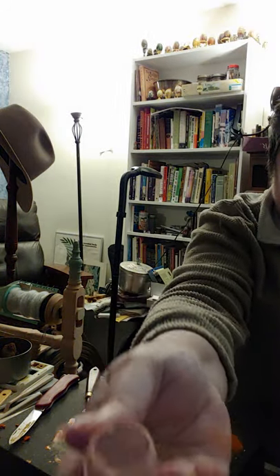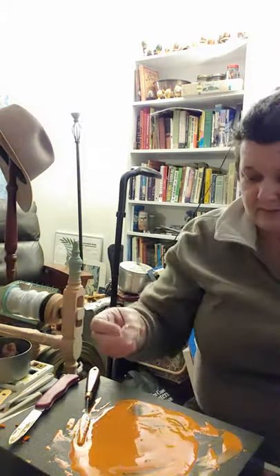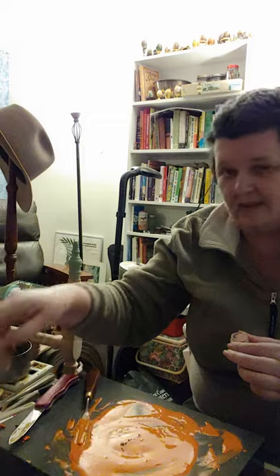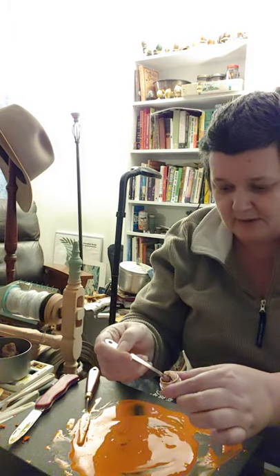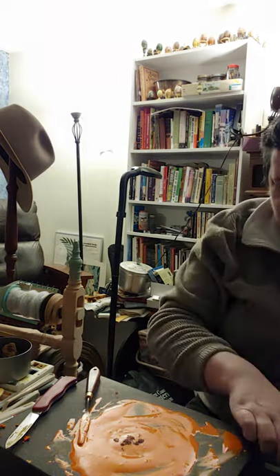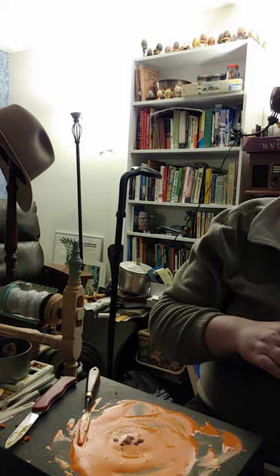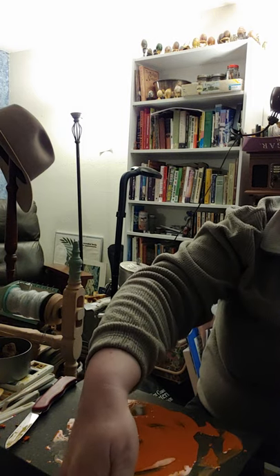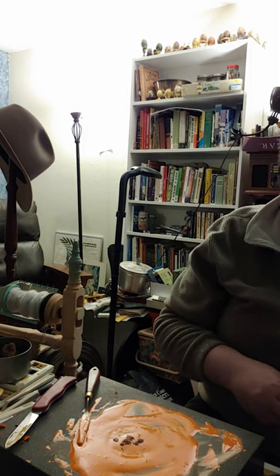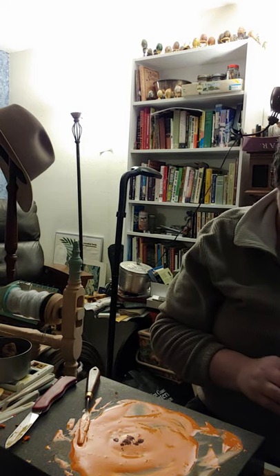It's a mauvey brown — the color is not showing true on the camera. I'm going to dump about that much more in with a measuring spoon, which will dry up the paint just a little bit and should shift the color just a little bit. That is my hope.